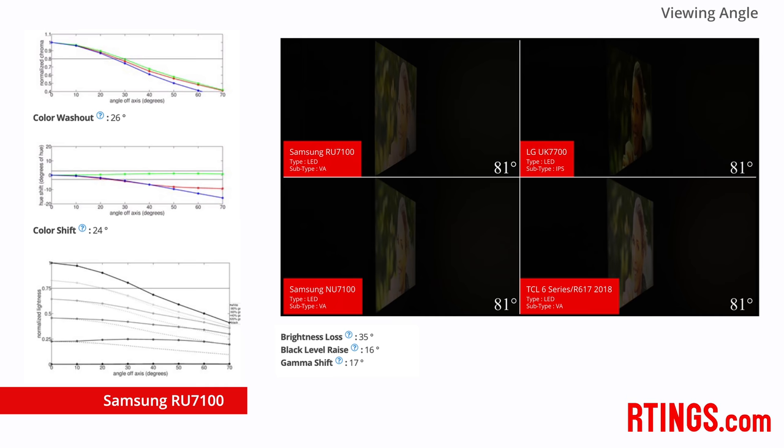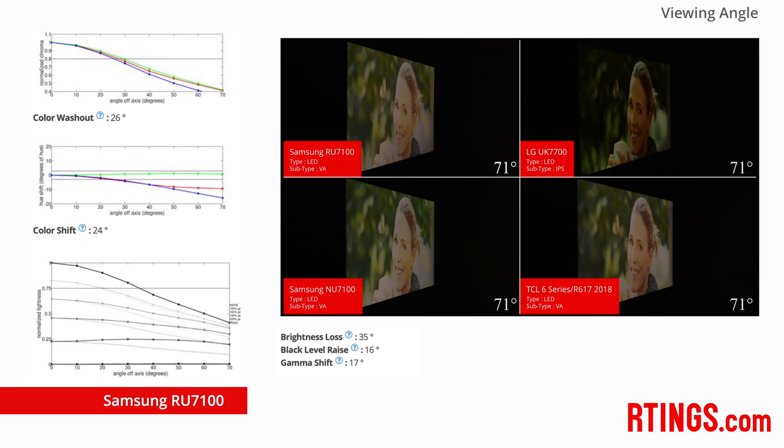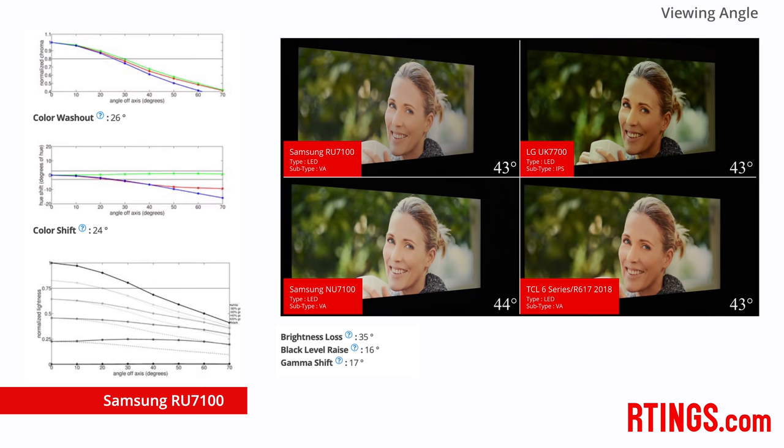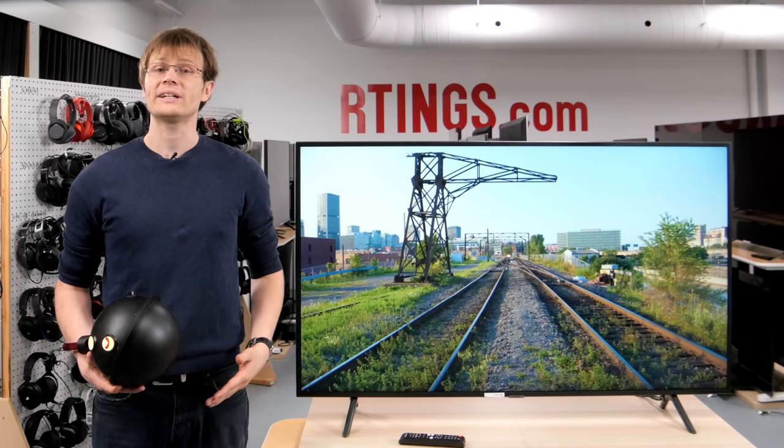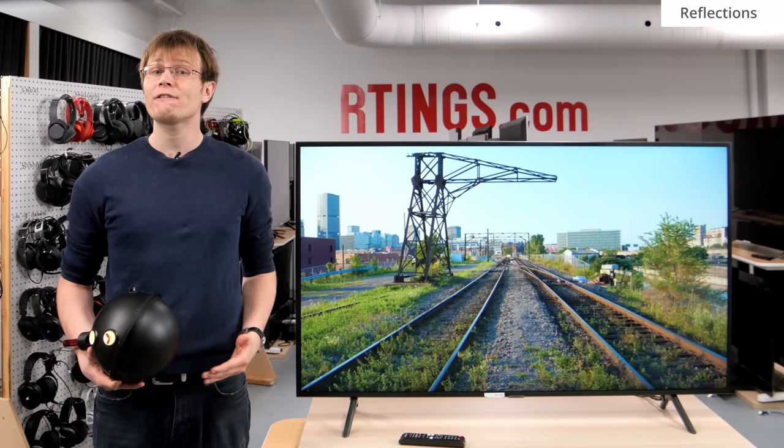We chose this particular image to show the viewing angle performance of all TVs, because color shifts tend to be most noticeable when looking at skin tones. Overall, everyone's sensitivity to this issue varies. For those who watch from directly in front this isn't an issue, but if you watch at an angle then a TV with an IPS panel, like the LG UK7700, may be a better choice.